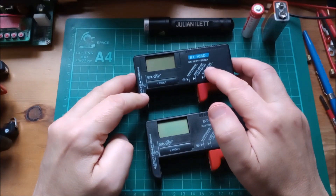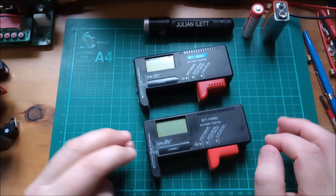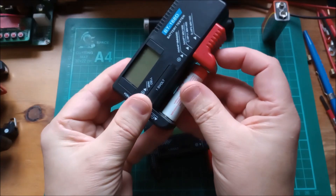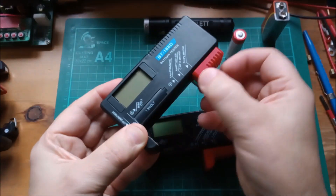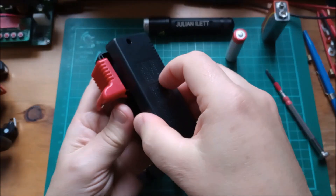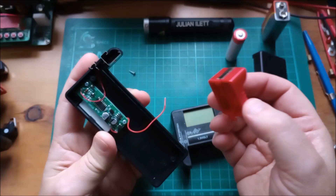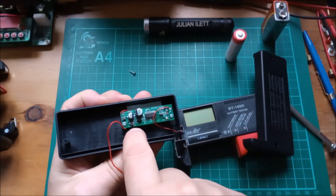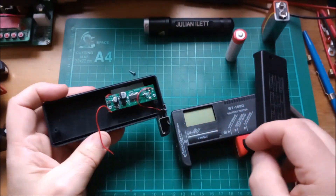Let's focus on these two BT168Ds: the earlier one I bought which doesn't latch, and the new BT168D without the blue flash which does latch. I want to open the latching one anyway because for some reason it won't show anything for the 1.5-volt battery — probably a broken wire, since that slider after a few slides is going to break the wire. Inside, yes, that wire was broken. There's the circuit board with a small zebra strip running along it and pads on the back of the board going onto the LCD.